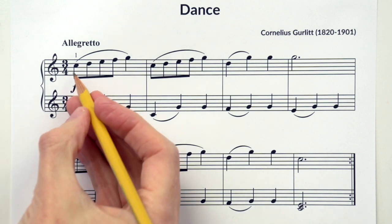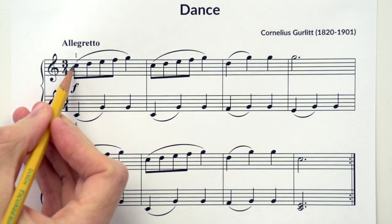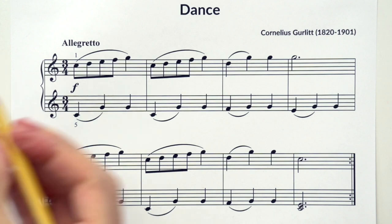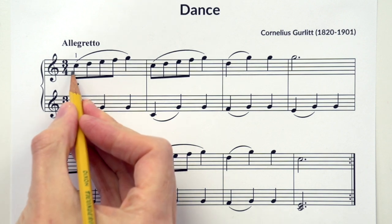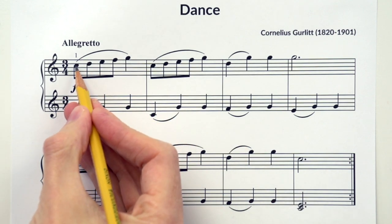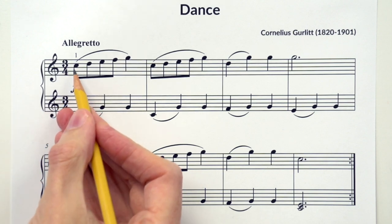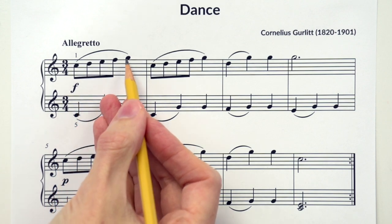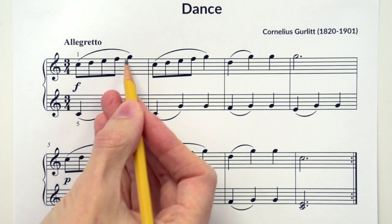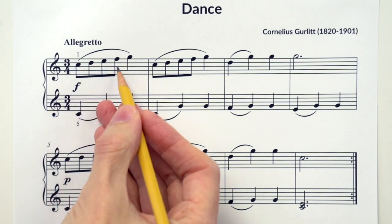Now let's try to sing the solfege for Dance. We're going to start on DO. Let's see what the letter name is for this first note. If you said C, you're correct — it's a treble C. We've got middle C down here; it's the next C above that. Now if this is DO, can you tell me the solfege for this first measure? It starts on DO. They're all stepping up, so the correct answer would be DO RE MI FA SO. Can you try to sing that with me? Ready, go: DO RE MI FA SO.